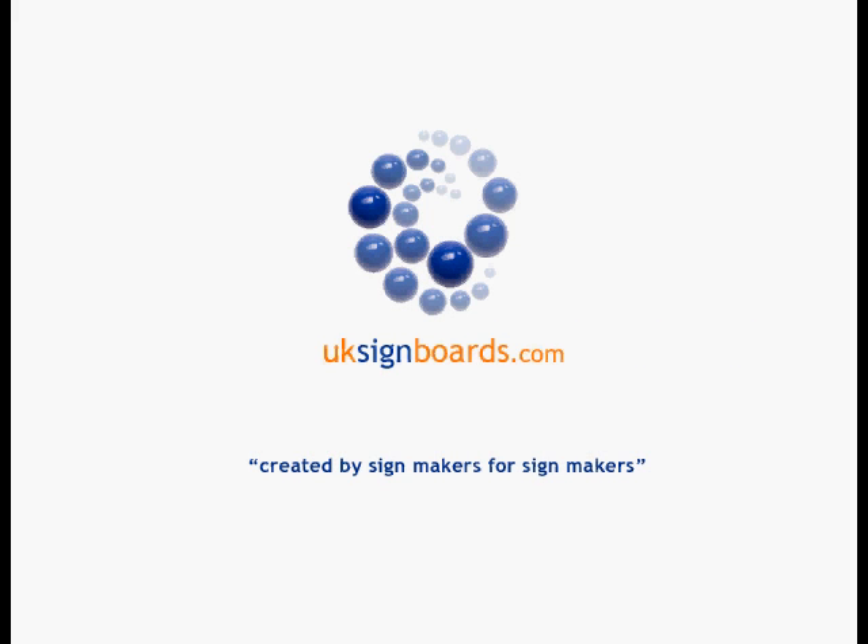The following information is brought to you by UKSignBoards.com — created by sign makers, for sign makers.